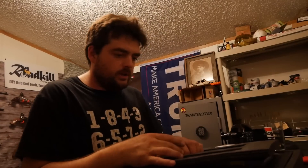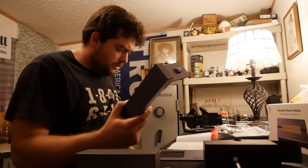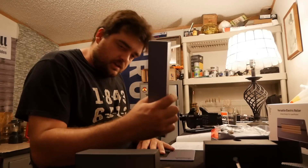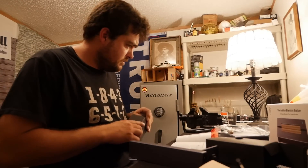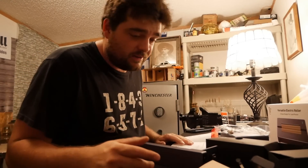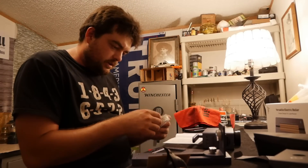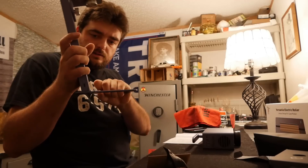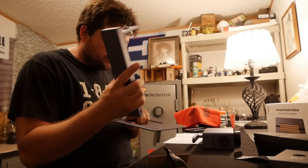It says step one is to assemble it, so I guess let's assemble the LaserPecker. It says assemble the electric stand, which looks like this thing. It comes with a couple little Allens and they supply the wrench, which is nice, so you don't got to go digging for that. And that, you know, is the first step in assembling your LaserPecker.